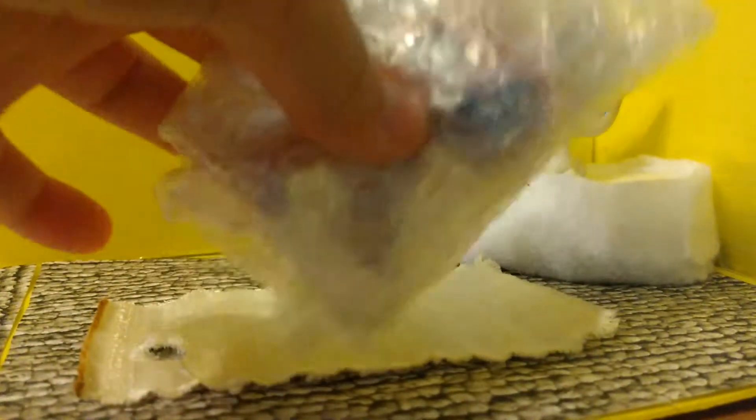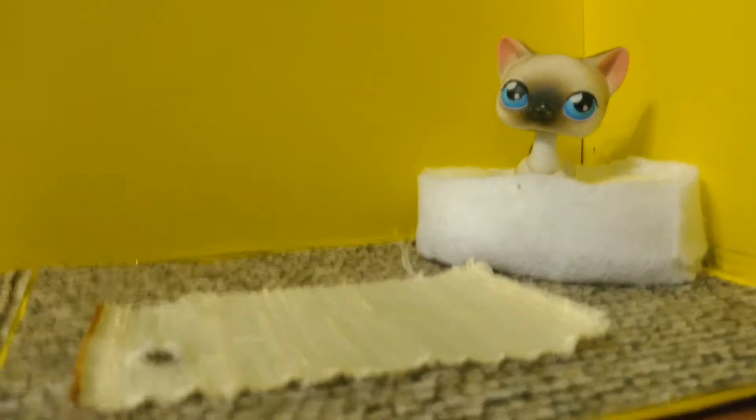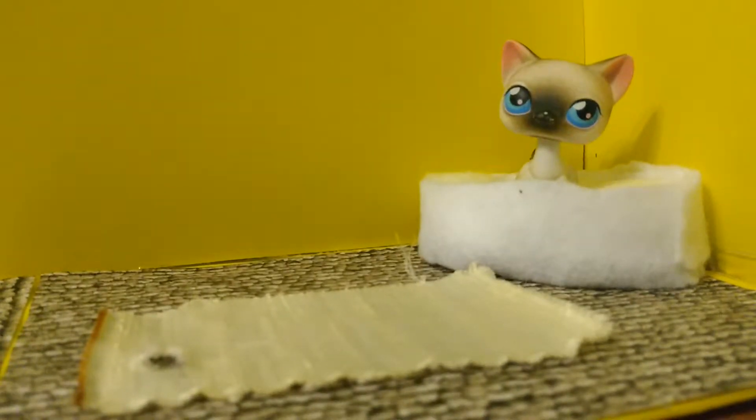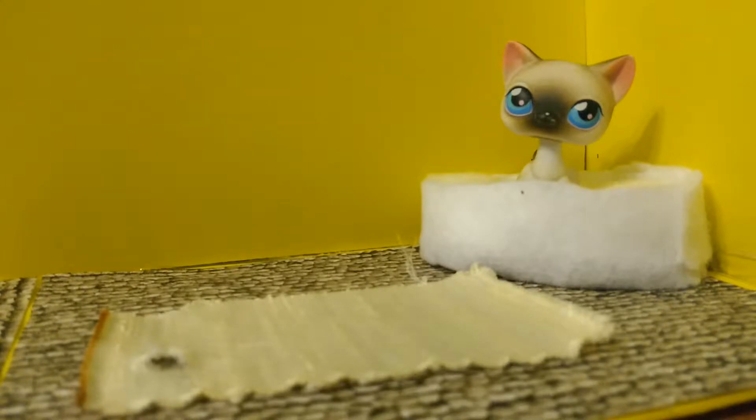Bubble wrap! Can you see him? Yep, it's the brown and brown Great Dane. Kind of looks like number six through six, but no — it's just the eyes, and that's the only thing.